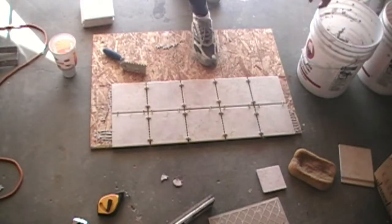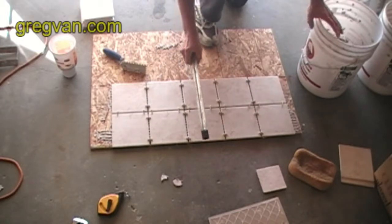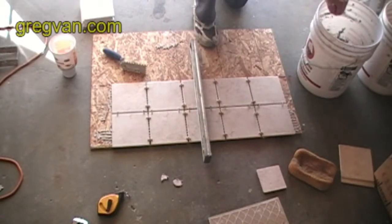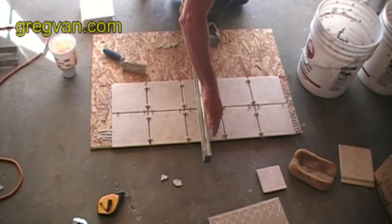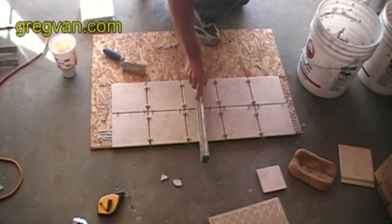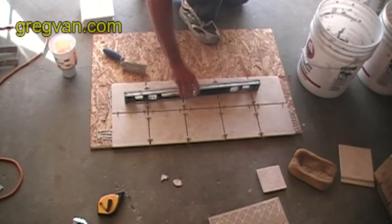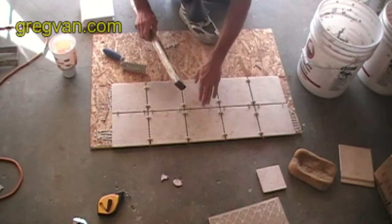This video is going to be on checking tile. I put my level down and I have a dip in the tile. This tile here is sticking up a little bit, but I put my level on there and I got a little rock in it — this is perfectly flat. I'm just trying to give you an idea how you can fix some of this stuff.